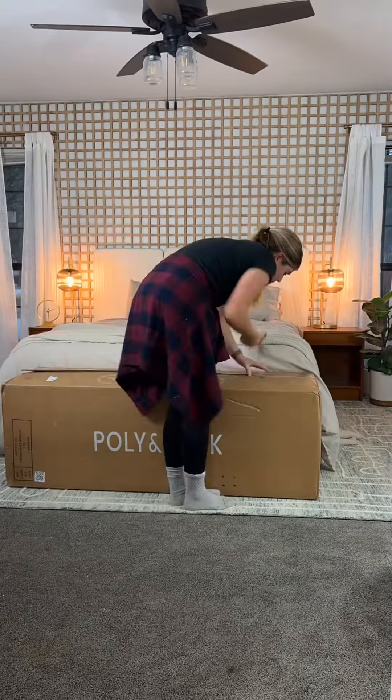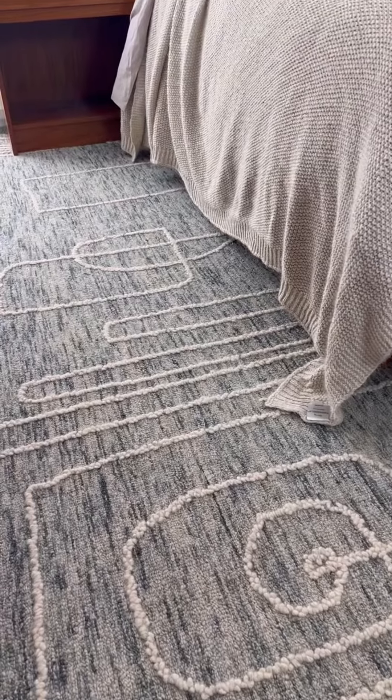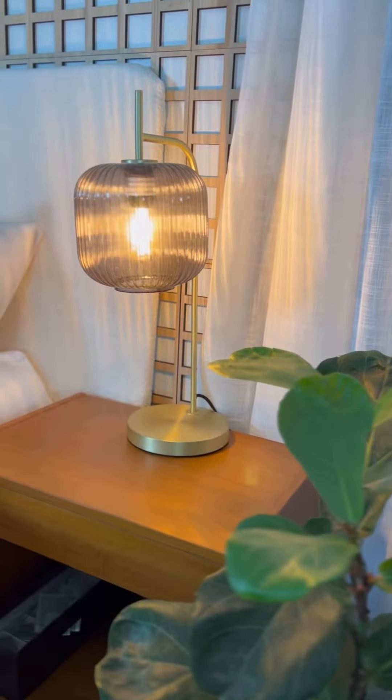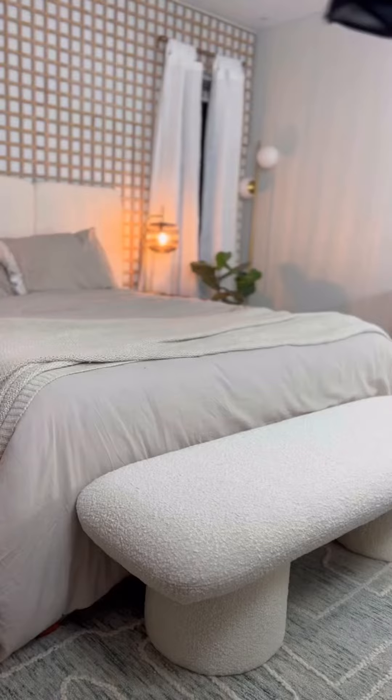I accessorized with a Boucle bench from Poly and Bark, a new rug from Loloi, gorgeous table lamps from Poly and Bark, and super cheap linen curtains and curtain rods from Amazon. I'm seriously so happy with how it came out and I'm honestly sleeping so much better now that my room is Airbnb-worthy. Follow along to see my next project — a laundry room transformation.